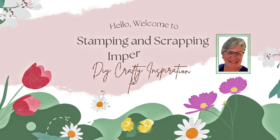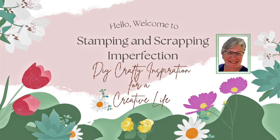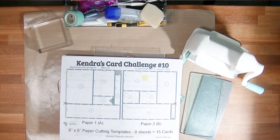Hey Crafty Friends, Kim from Stamping and Scrapping and Perfection. Welcome to my YouTube channel and welcome to Kendra's Card Challenge number 10 video hop and giveaway.